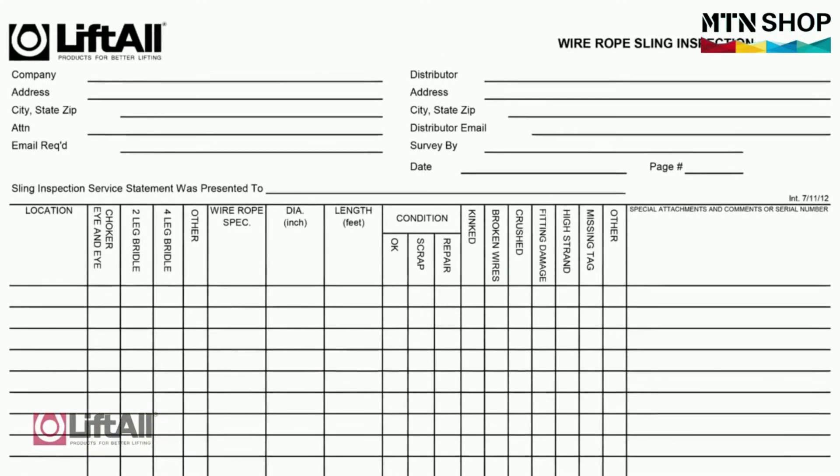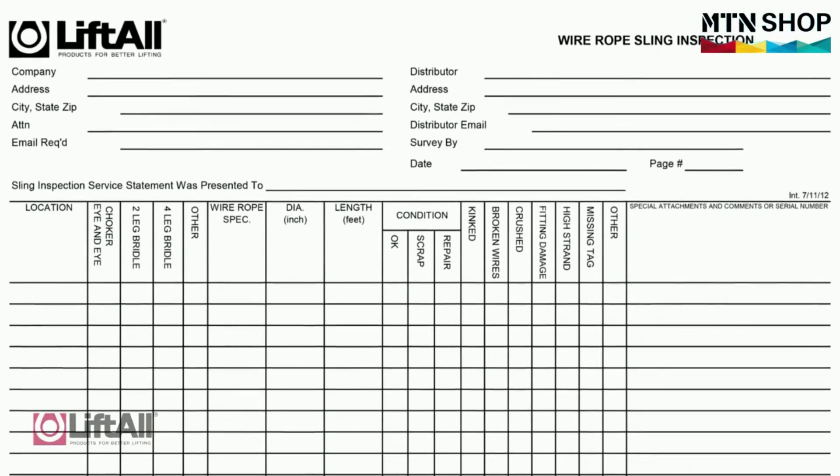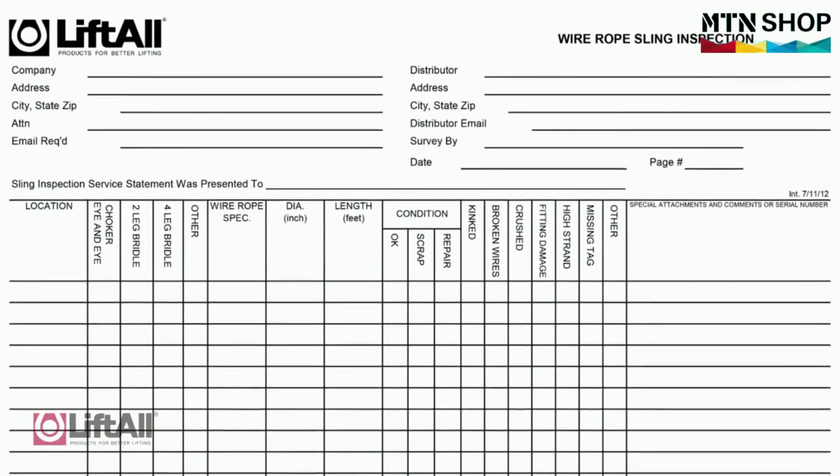This inspection should also be performed by a designated person. While this person does not need to be a representative of the sling manufacturer, it should be performed by somebody other than the person performing the frequent inspection. A written record must be kept of the most recent periodic inspection. Liftall recommends using documentation similar to what is shown here.